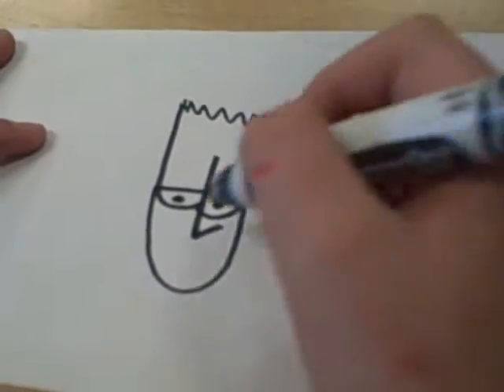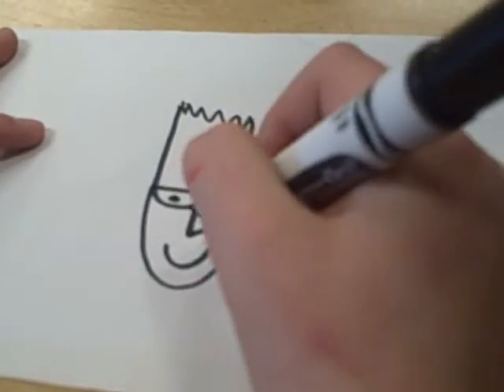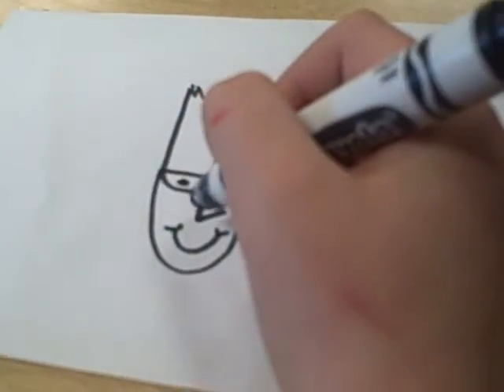Then, draw a smiley face. Finally, make ears that look like ears.